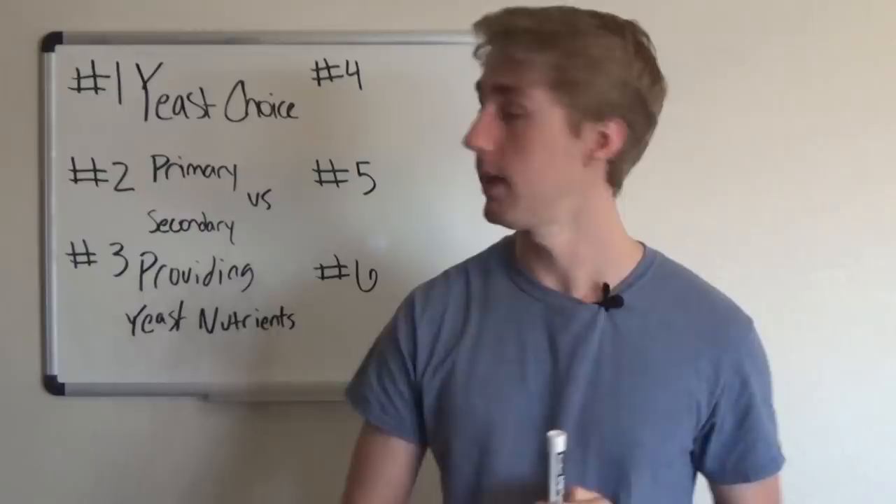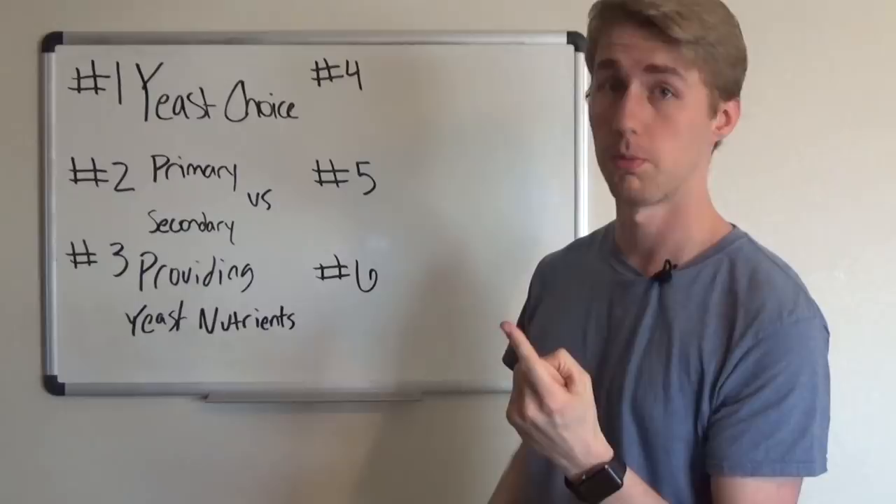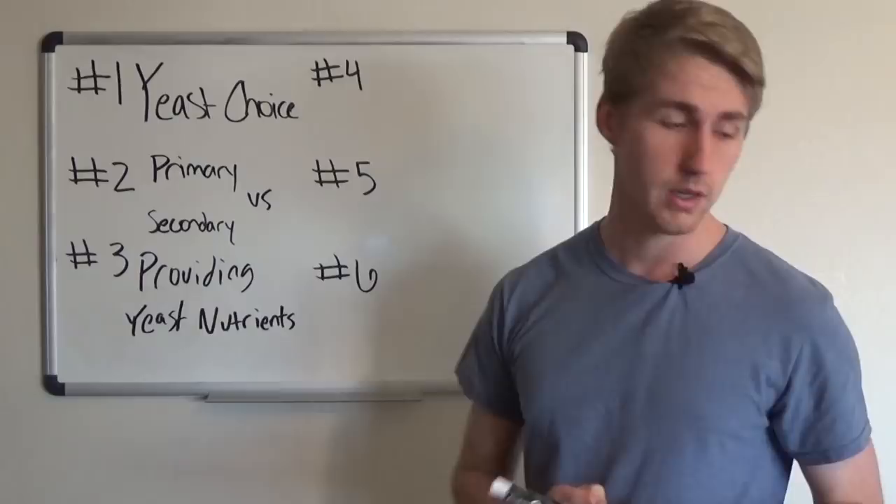To review quickly: number one, pick a wise yeast for your project. Number two, know the difference between primary and secondary fermentation. Number three, provide your yeast with proper nutrients and oxygen.